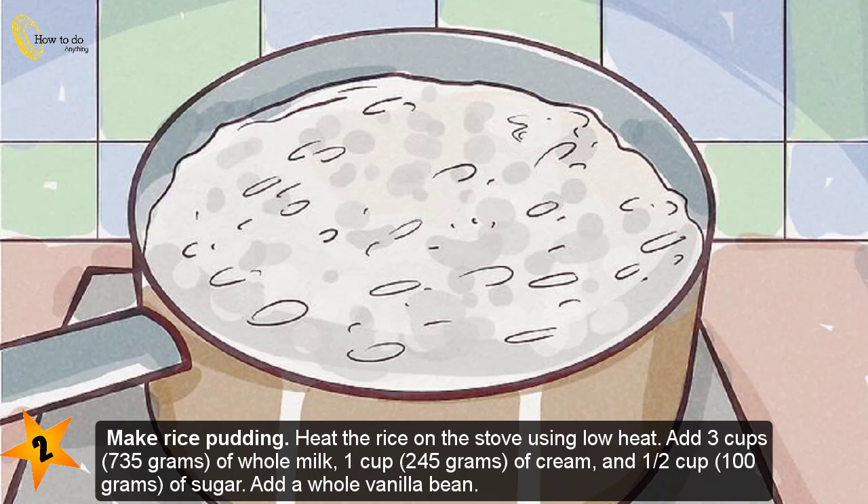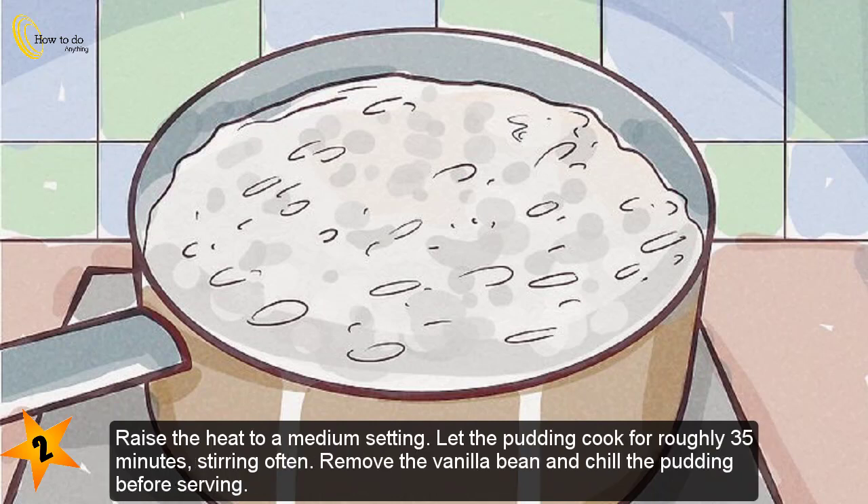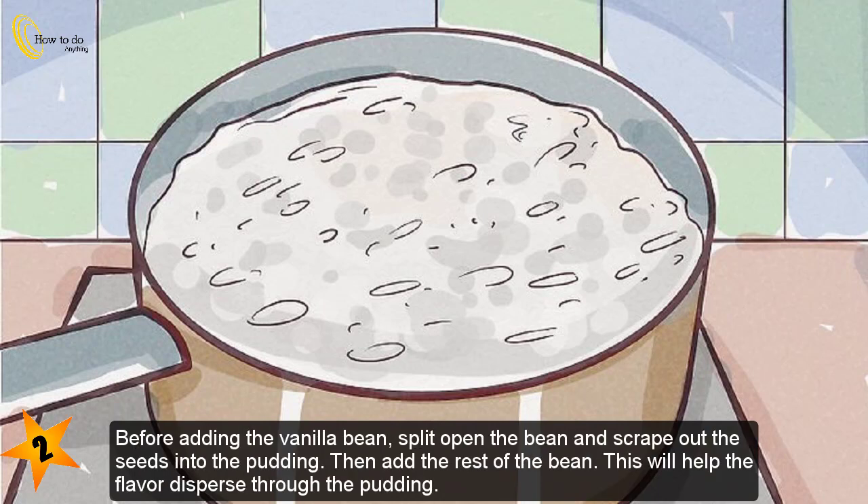Step two — make rice pudding. Heat the rice on the stove using low heat. Add three cups (735 grams) of whole milk, one cup (245 grams) of cream, and a half cup (100 grams) of sugar. Add a whole vanilla bean — split it open, scrape the seeds into the pudding, then add the rest of the bean. Raise the heat to medium and let the pudding cook for roughly 35 minutes, stirring often. Remove the vanilla bean and chill before serving.